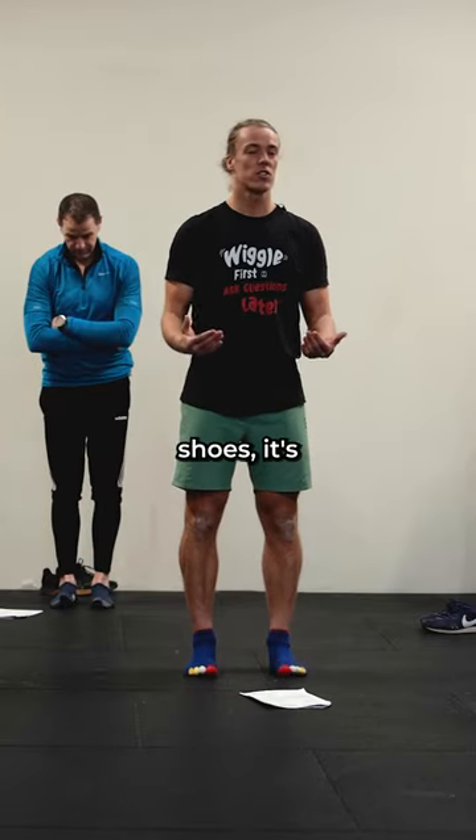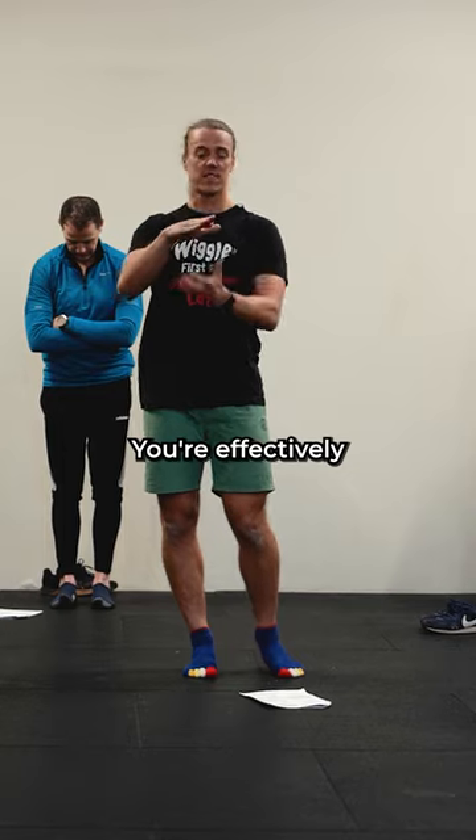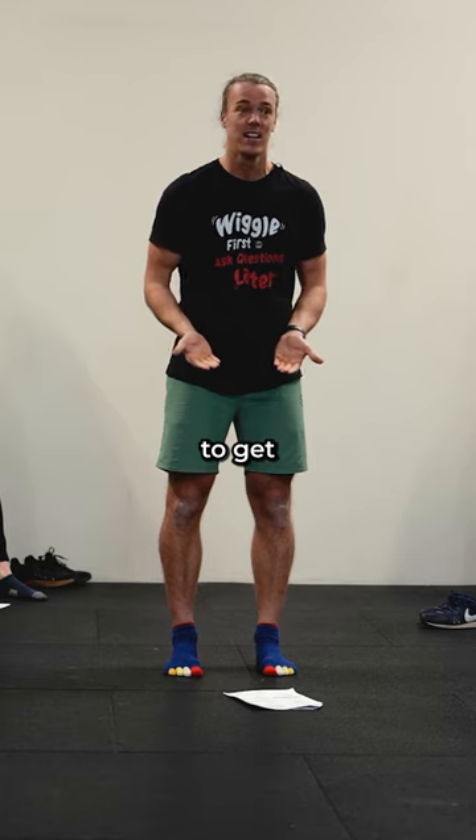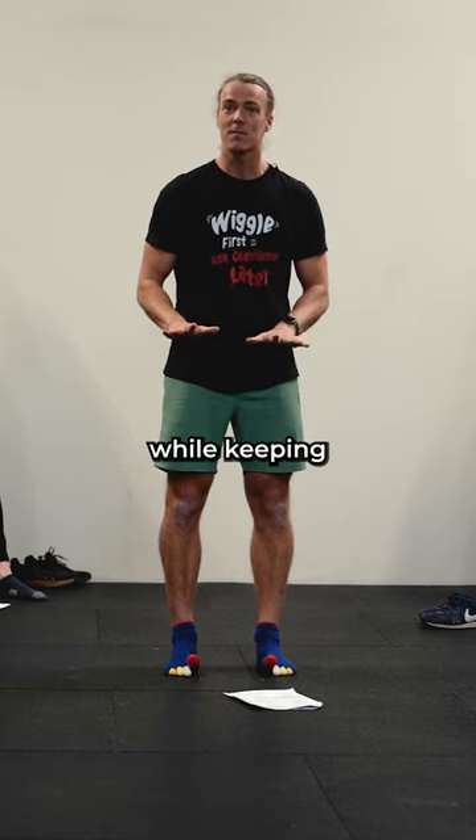And this one, if you are wearing shoes, it's just going to be harder — you're effectively casing your toes up like this. We want to try and spread them and wiggle them. We're going to try to get the big toes to go up while keeping the little toes down.